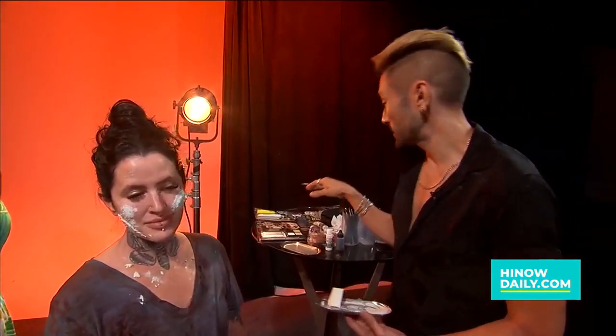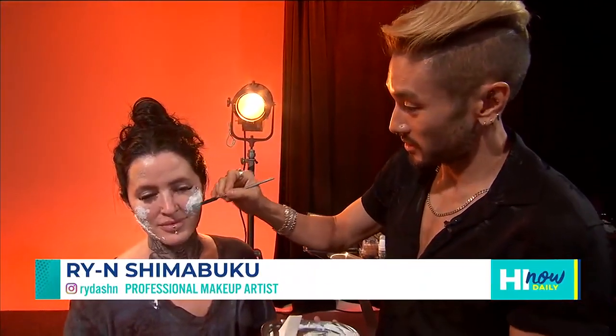Here in studio today, we've got Ryan. So you are creating a look using makeup that you found at Goodwill on your lovely zombie-like model here. What did you find? Her costume came from Goodwill. Goodwill has a great selection of makeup kits for Halloween, so I went to the store, picked up a couple things, and we were piecing together her look.